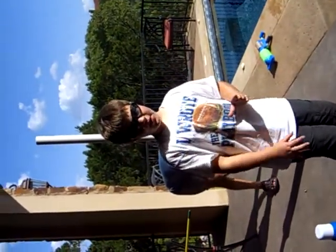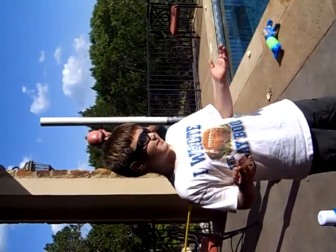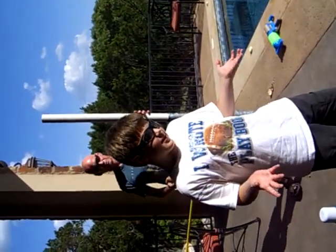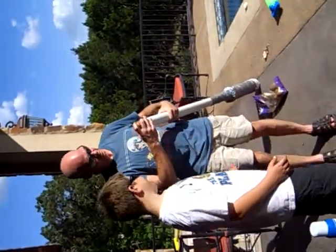Well guys, we made this potato gun. It was kind of easy, but not so hard either. So we made it and it's very big.